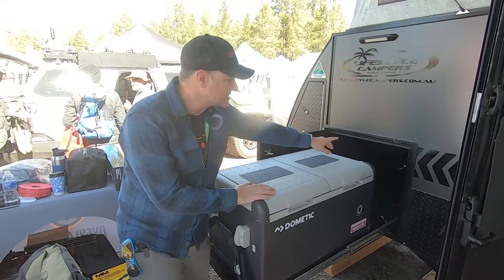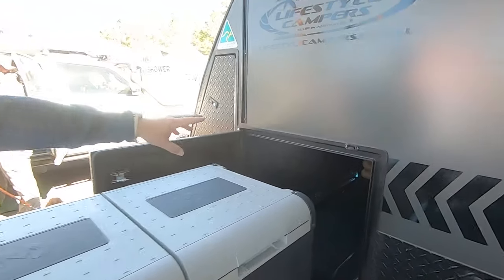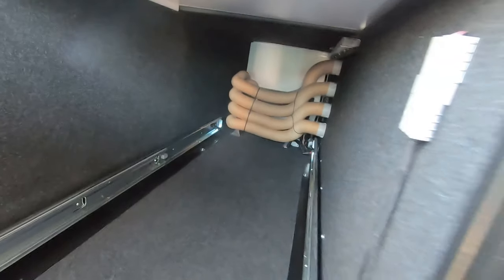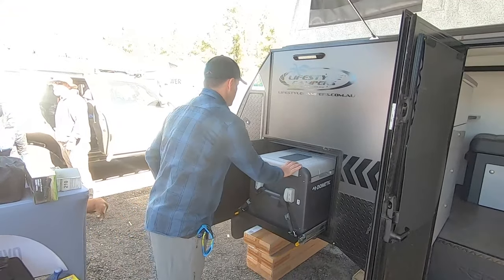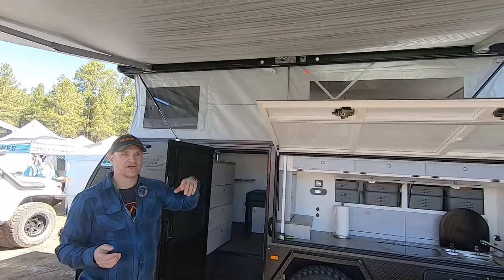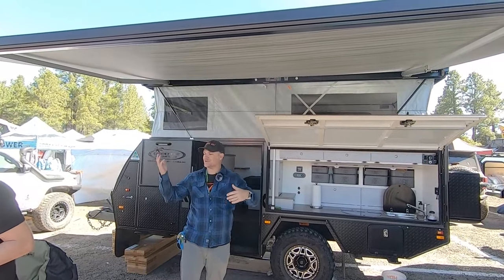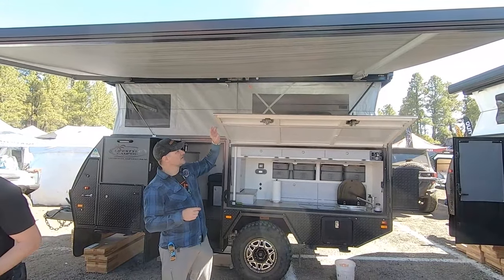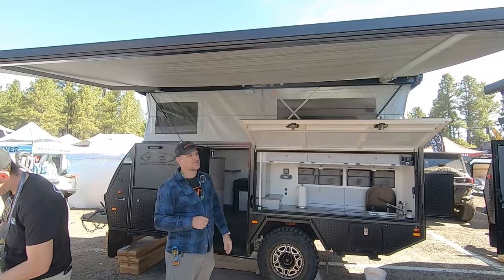Also on the inside here you can see the Truma Combi — it has a hot water heater and also our space heater in there. It has a really nice finish. And out here you can see it has the awning out. The awning is a Fiamma awning based out of Italy. This thing isn't flapping at all even with the wind going on. It goes up with the hydraulic opening of the actuators on the roof — extremely easy, fast setup.